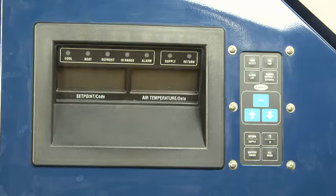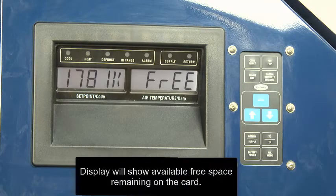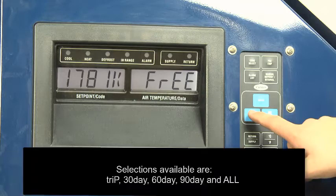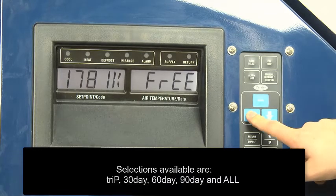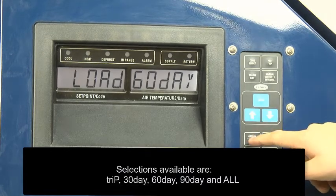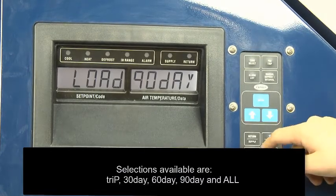The display will show available free space remaining on the card. Press the up or down arrow to scroll through the download menu options. Selections available are Trip, 30-day, 60-day, 90-day, and All.